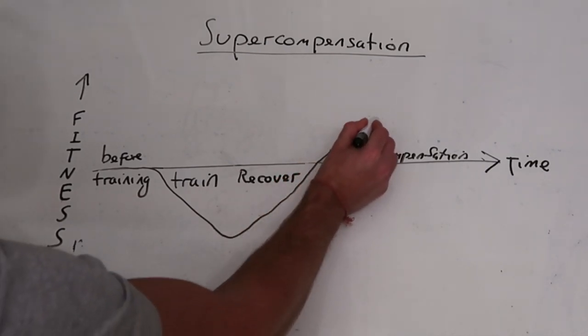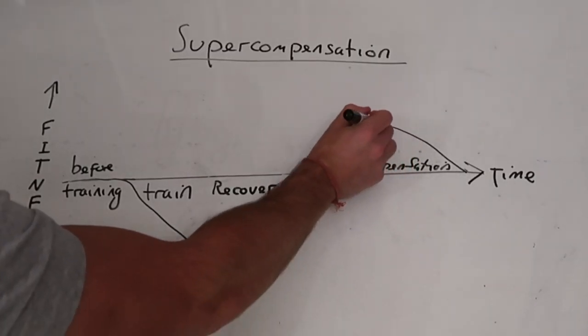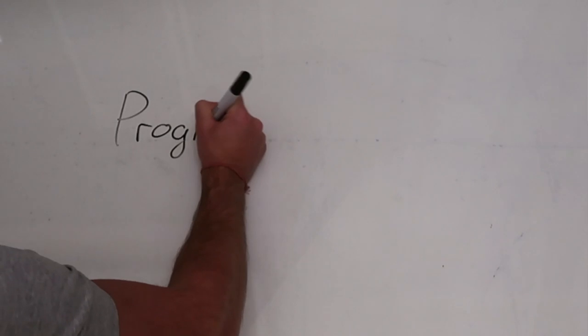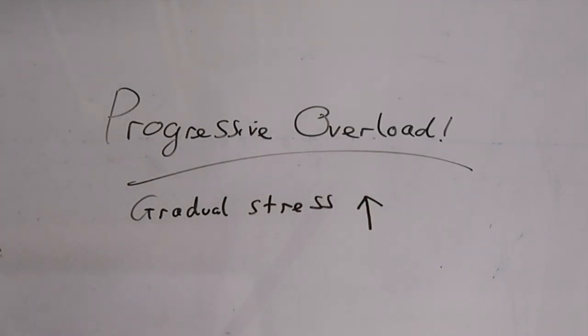Consistency is everything. By the law of supercompensation, your body will recover from the stress of training and then compensate by increasing strength and fitness. If you're not able to train again at the peak of supercompensation, your chances of making progress are reduced. A good training program will have you working muscle groups again in time to take advantage of this.